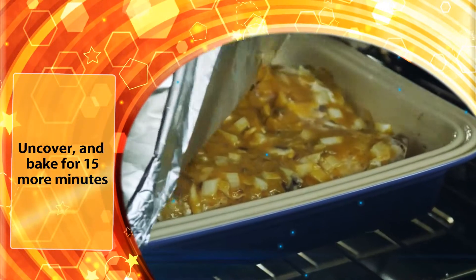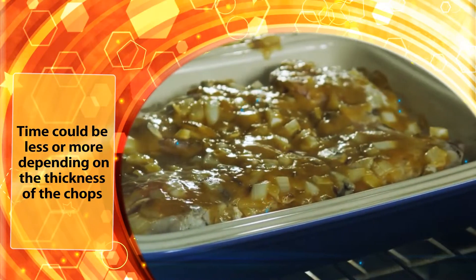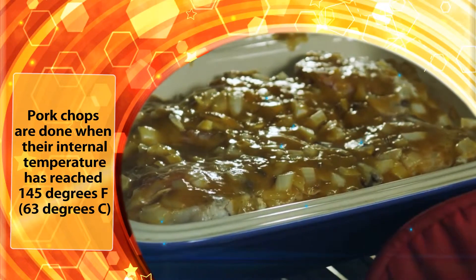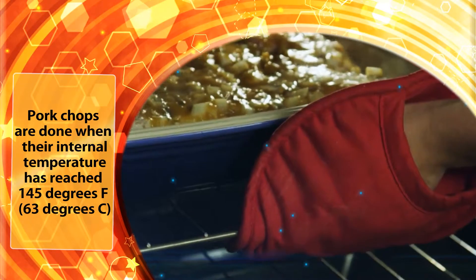Uncover and bake for 15 minutes more. Time could be less or more depending on the thickness of the chops. Pork chops are done when their internal temperature has reached 145 degrees Fahrenheit.